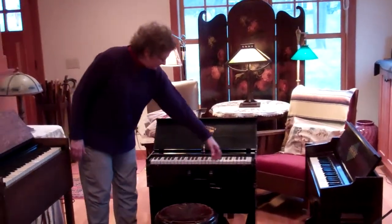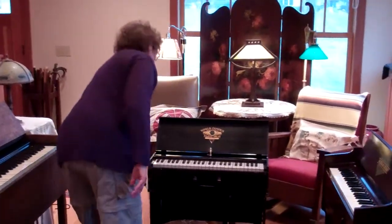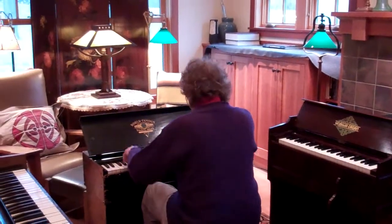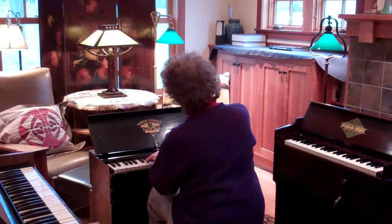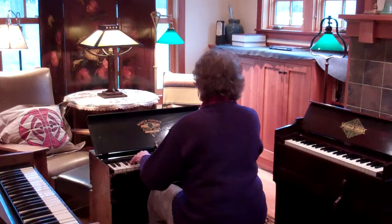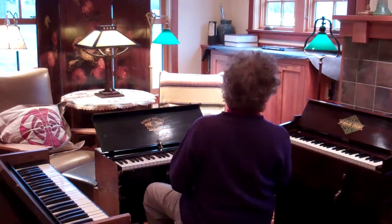You have a 49 note range and a swell shade — that's it. This is a very simple instrument, and the congregation would come in.